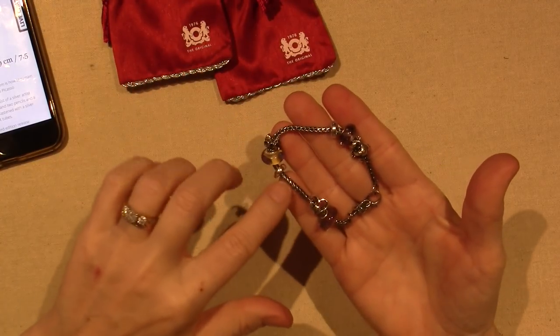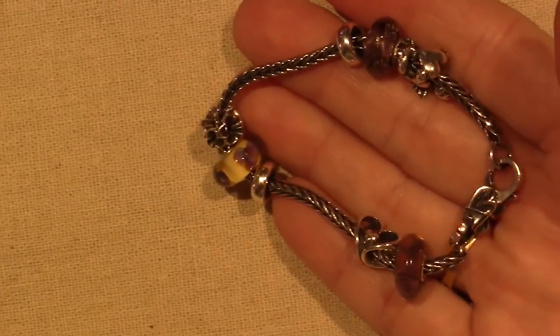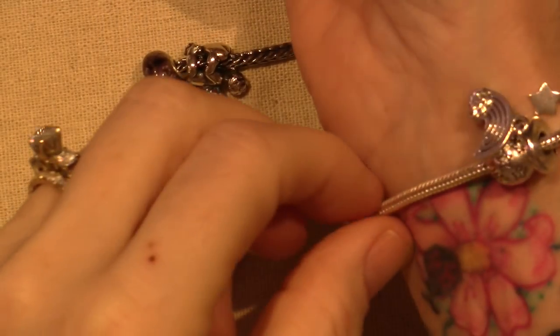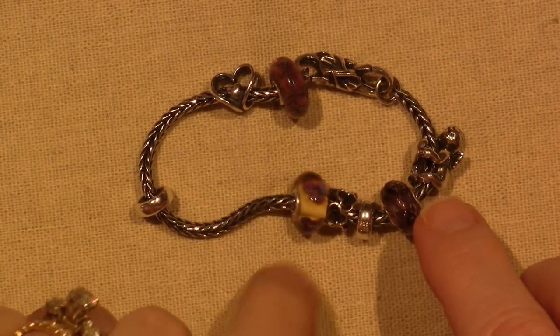Once you fill it up you won't be able to see the foxtail as much, but I'm kind of liking that. I have my Pandora that's got that super high polished snake chain, so I'm enjoying having this be the oxidized style.